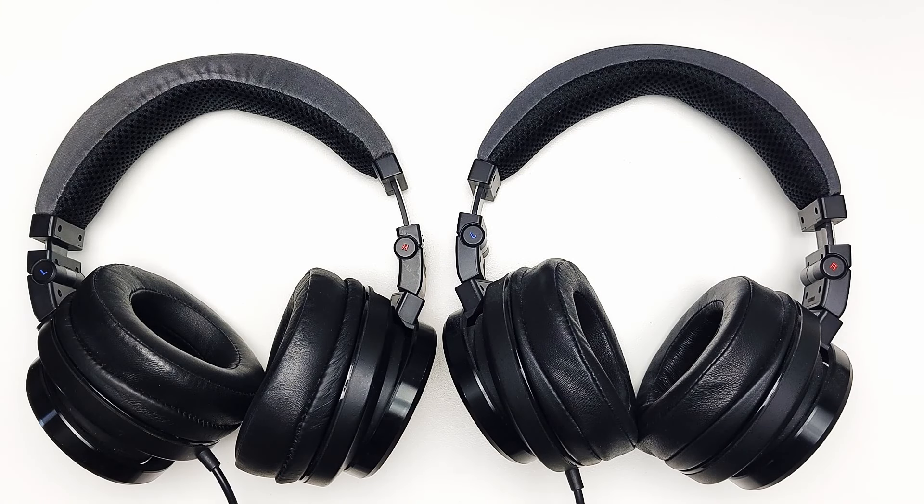It's been over 11 years since this headphone came out in April of 2013, and still there is no successor to the throne.